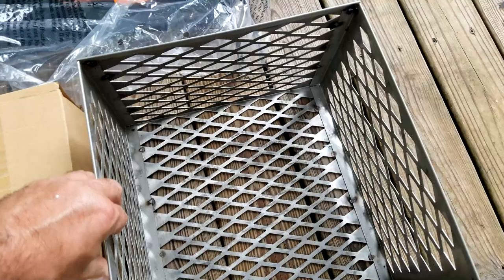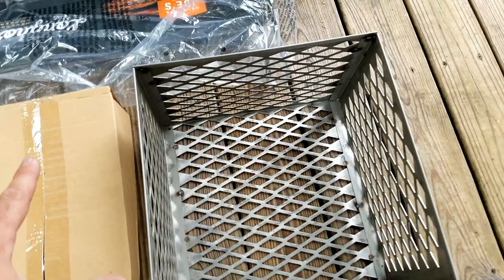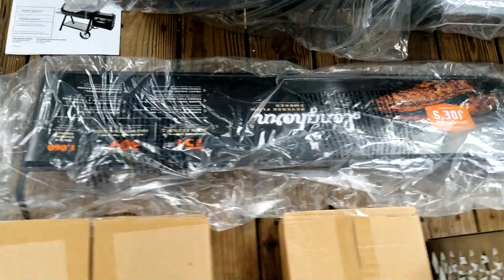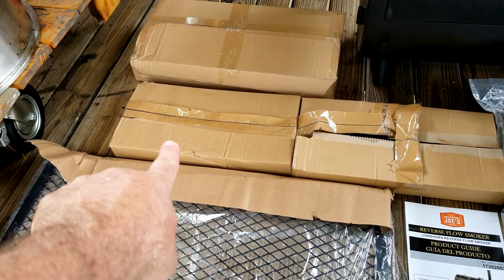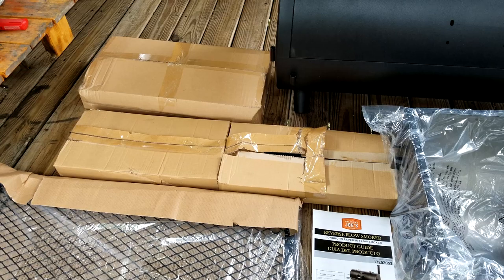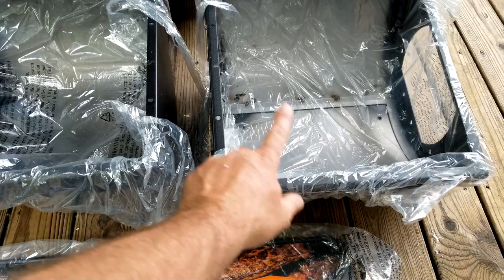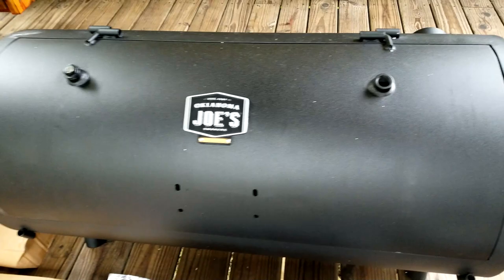Here's your charcoal basket — do not put wood in there, this thing will warp like crazy. Mine warped and came back and reshaped itself, but it's a fairly decent basket. There's your front rack for the main chamber, your bottom rack, and those plates that make it a reverse flow — the diffuser plate and grease catcher. Here's your firebox — you have to put these two pieces together — and over here is your main chamber.